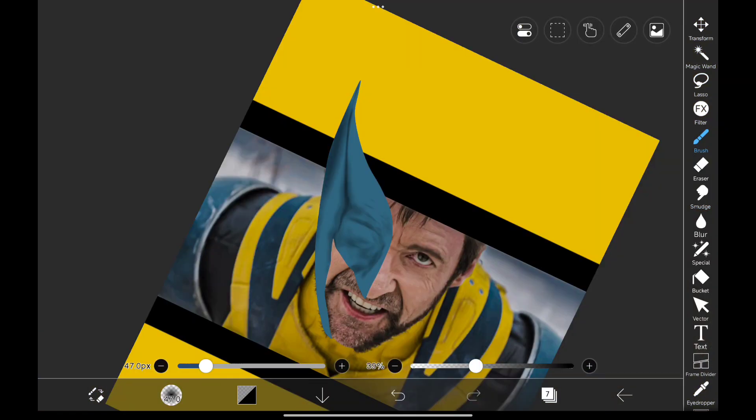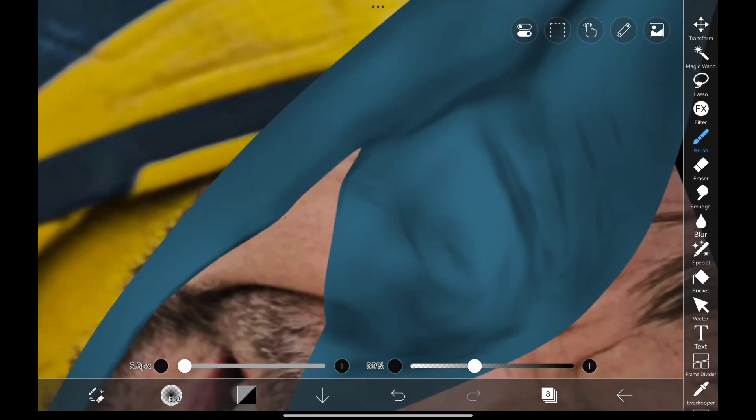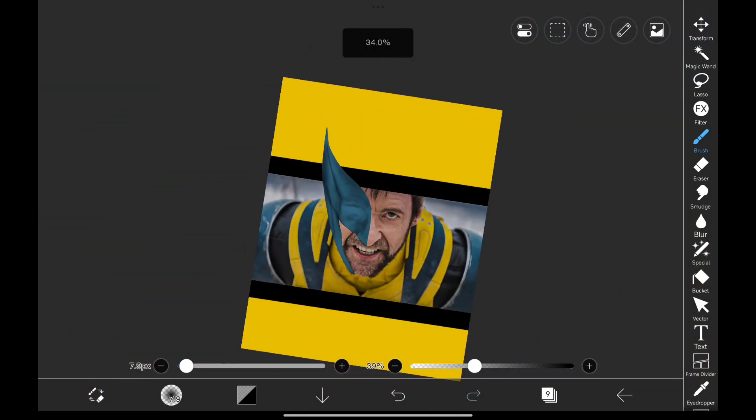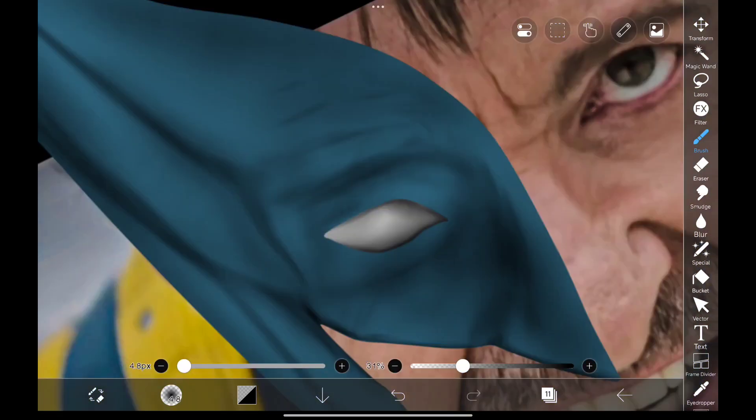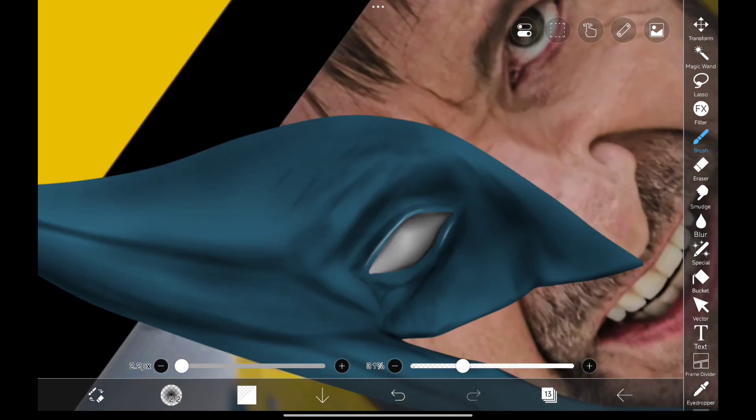I'm adding more shadows to get that 3D look. Painting shadows on the edge like this gives it a 3D thick look. You can give design like this with shadows and smudge them later. Doing the same for eyes, adding more shadow detailing. Now doing the same thing but with highlights.